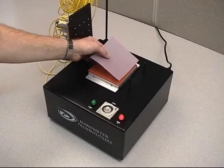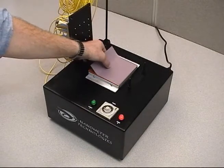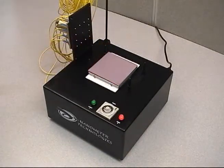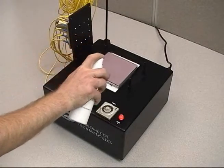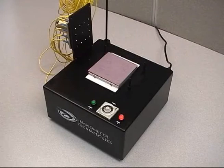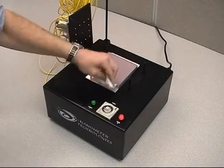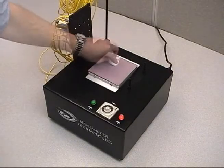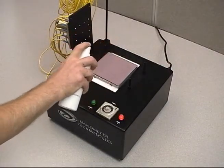Replace the 3 micron diamond film with the 1 micron diamond film. The rubber pad should still have enough water on it to keep the film in place. Spray distilled water onto the surface of the film and wipe clean using lint-free wipes. This procedure will ensure a clean working surface and remove any large air bubbles. Again, spray distilled water on the film completely covering the surface.